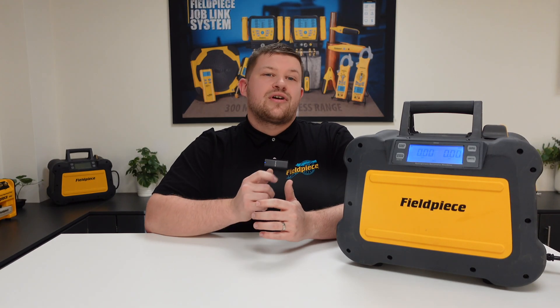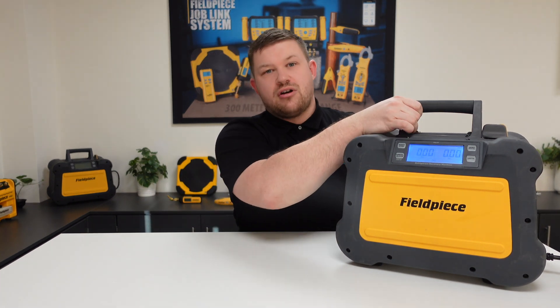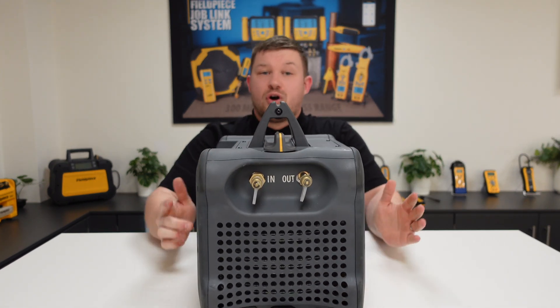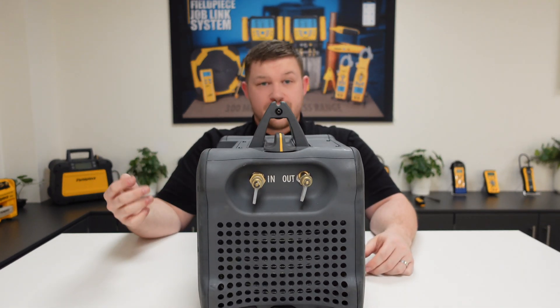So did you know that our recovery machine has a single dial valve to operate the machine? Rather than having two or three dials to operate the flow of refrigerant, we have one single valve on top with four valve positions.